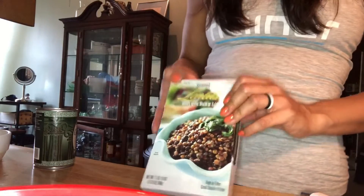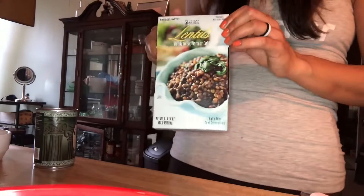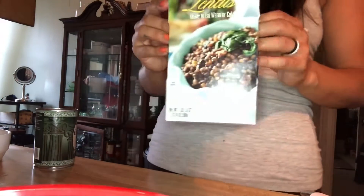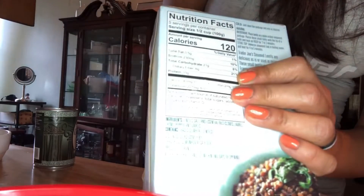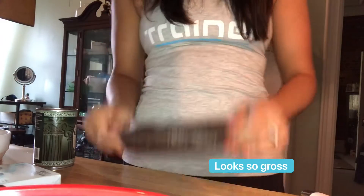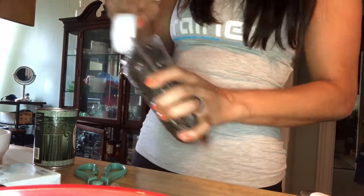I am going to be using lentils as the base for this bowl that I'm making. I get them from Trader Joe's — they're already cooked. You can have them cold or you can have them hot. The great thing about lentils is there is 10 grams of protein per serving, which is quite a bit of protein, especially plant-based. I'm going to be using 1¼ cup of lentils.